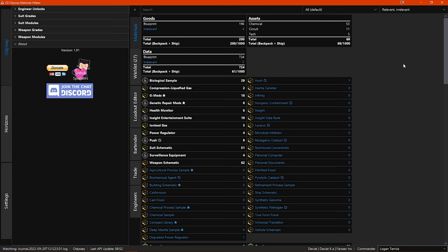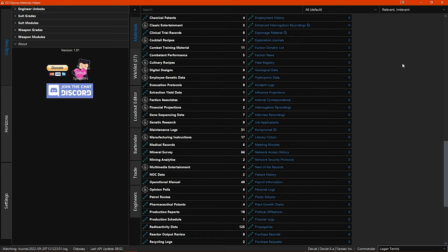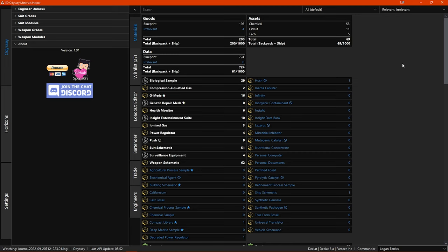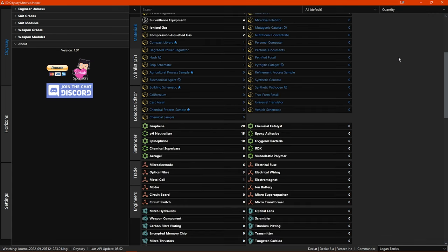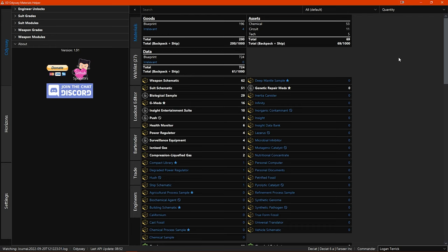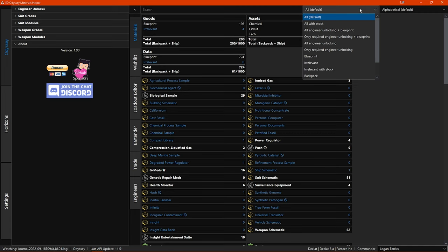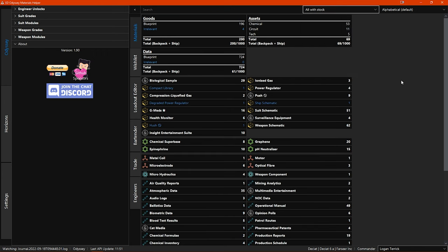'Relevant/irrelevant' lists all the materials with the relevant ones separate from the irrelevant ones, again separated by category. 'Quantity' lists all the materials with the ones you have the most of first, also separated by category. You can also apply filters — quite a few options to choose from. 'All' is the default. 'All with stock' limits the list to just those materials that you have a stock of. 'All engineer unlocking and blueprint' limits the list to just engineer unlock and blueprint materials.